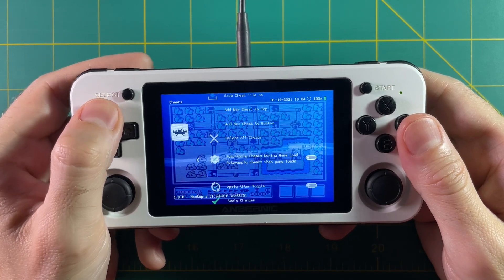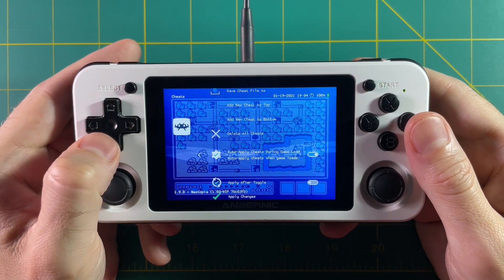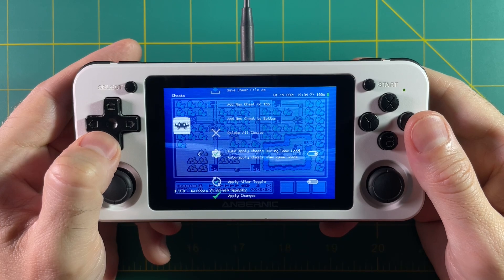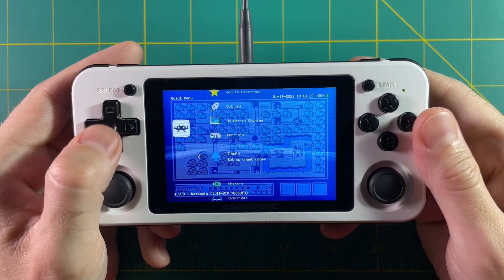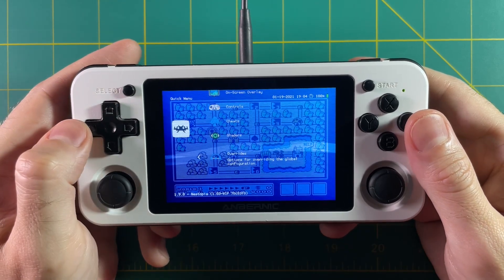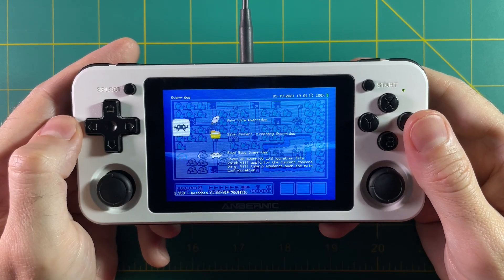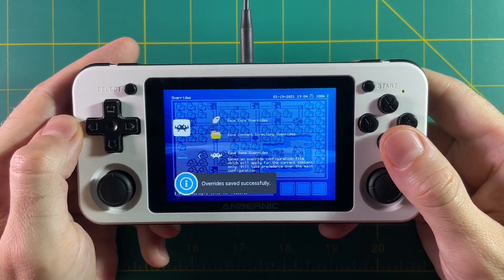Alternatively, you can select Auto Apply Cheats During Game Load, which means every time you load Super Mario 3 it will load those cheats as well. Once you have it set up the way you want, back out to the quick menu and go to Overrides. Select Save Game Overrides — that means for Mario 3 specifically it will always auto-load those cheats for you. And you're good to go at that point.